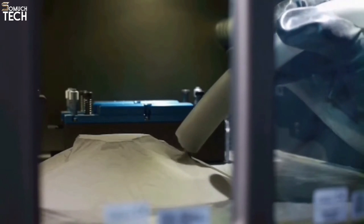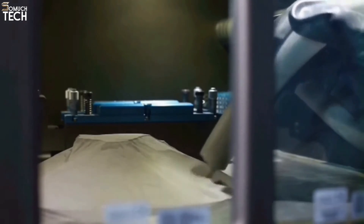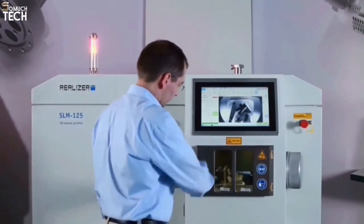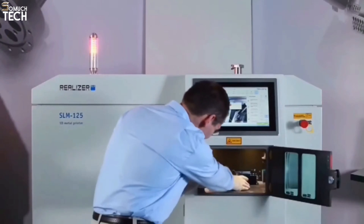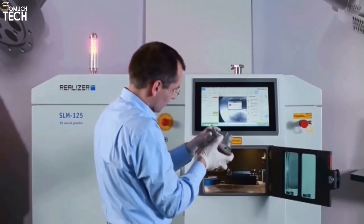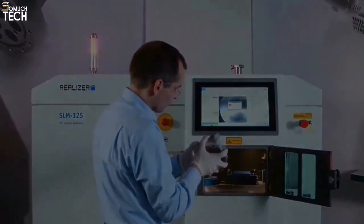Stainless steel, cobalt chrome, nickel alloys, aluminum, and titanium are just some of the materials that can be processed with the SLM-125. Furthermore, the SLM-125 makes switching materials fast and simple by reducing the number of powder transporting components. Because of its adaptability and ability to meet the needs of its users, the SLM-125 is the best system for everyone from metal 3D beginners to research institutions and prototype makers.